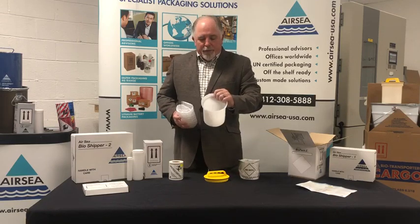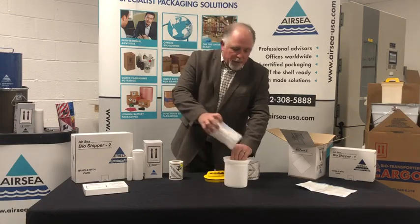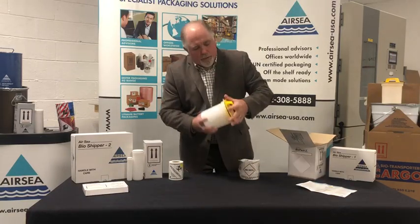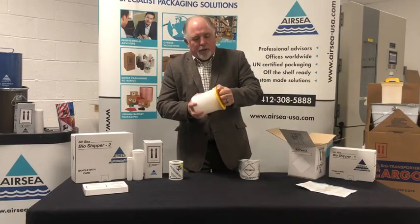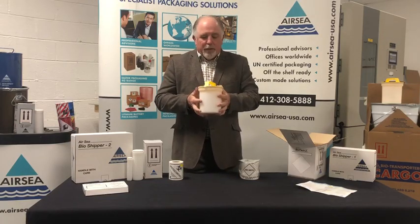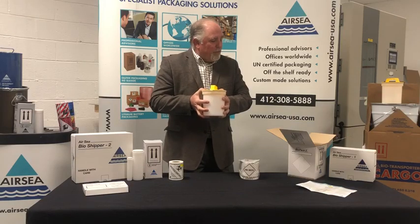In the bottom of the canister we have your required absorbent. It goes into the canister, and that is then put on there and securely closed. This is the 95 kPa pressure vessel that is required for shipping infectious substances.